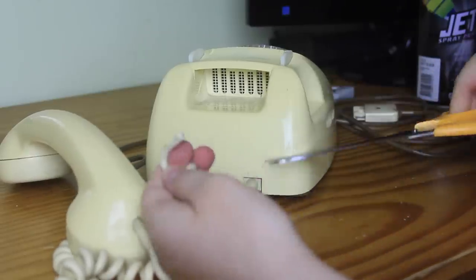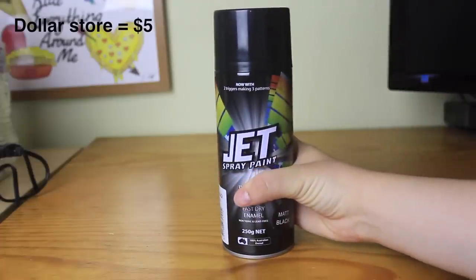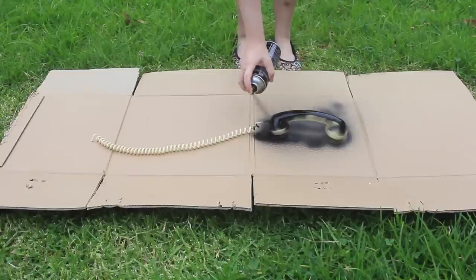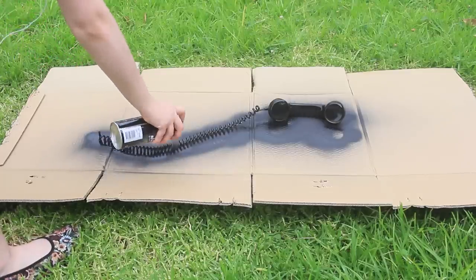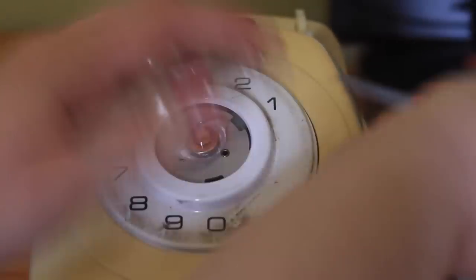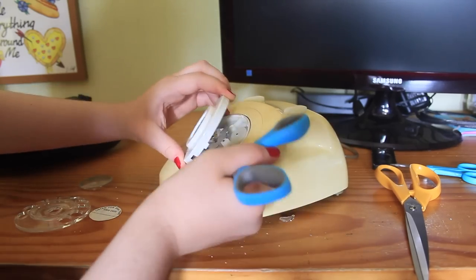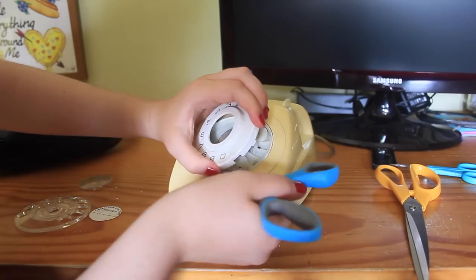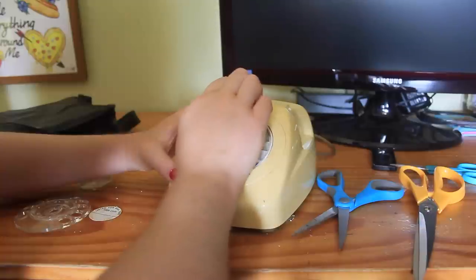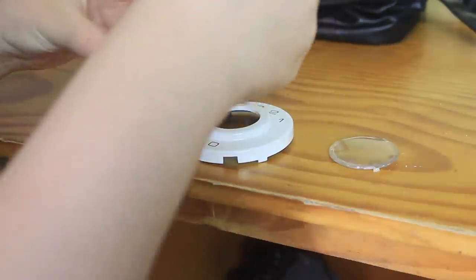First I cut the cord off the phone and gave it a clean because it was pretty old and scungy. Then I got some black spray paint and covered the entire phone and its cord in paint. While that was drying, I started hacking away at the rest of the phone to try and get the dial off. I'll admit this is not the safest or the best way to do this, so don't do this at home, kids! But I finally got the dial and all its components off the phone, and then I glued them back together using super glue.